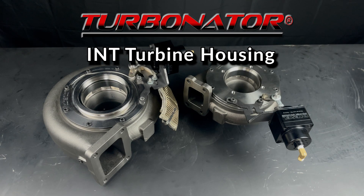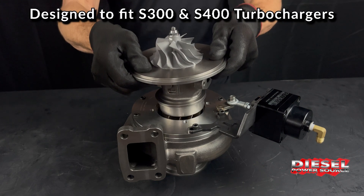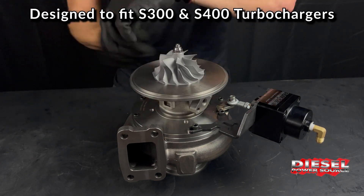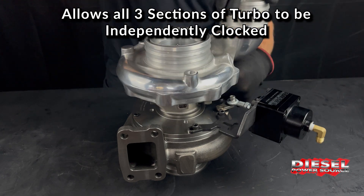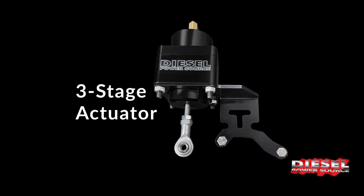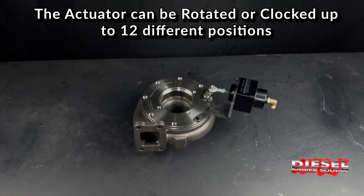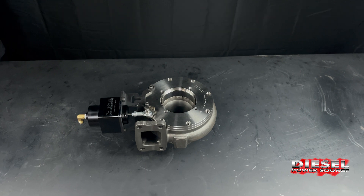A remarkable feature of the Turbinator INT turbine housing is that it is designed to be adjustable, fitting S300 and S400 turbos. This unique design allows all three sections of the turbo to be independently rotated or clocked. The Turbinator's actuator can be adjusted to 12 different positions, providing exceptional adaptability for a wide variety of applications.